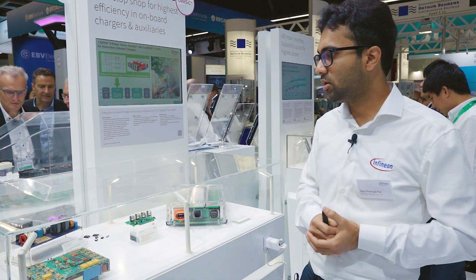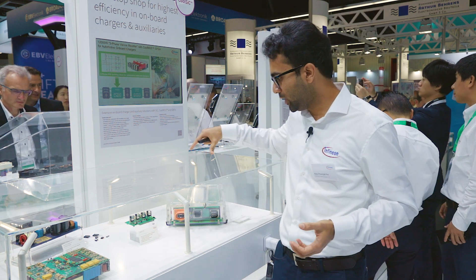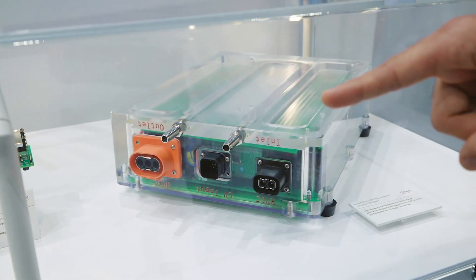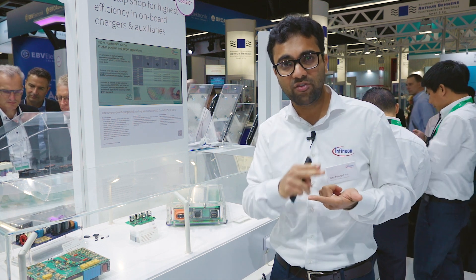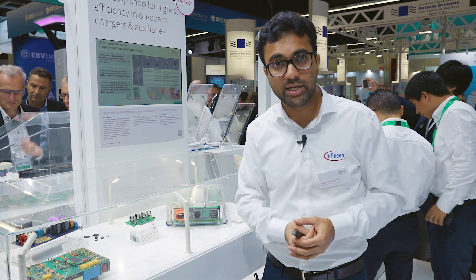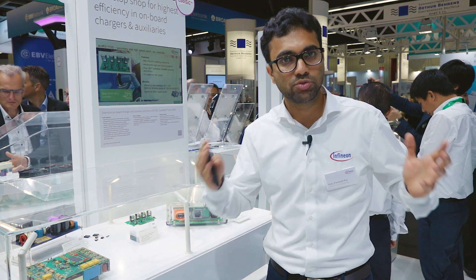Let's look at the application in detail. For example, this is a bi-directional onboard charger circuit. Here we make use of Infineon's 10-stop 5 fast-switching IGBT in combination with the CoolSiC Schottky diode, which enables you to gain roughly 0.5 percentage points in efficiency compared to a complete IGBT solution.